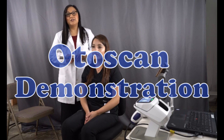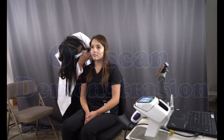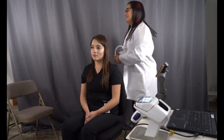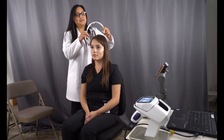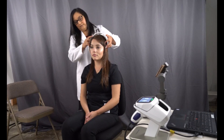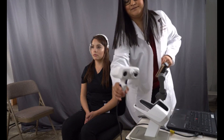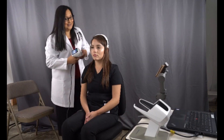I'm going to ensure that the ear canal is free from wax. I'm going to take a look at my patient's ear. Clear from wax. I'm going to place the headband on my patient's head. It's going to be secure and tight, but it should not be uncomfortable. And now we begin the scan.